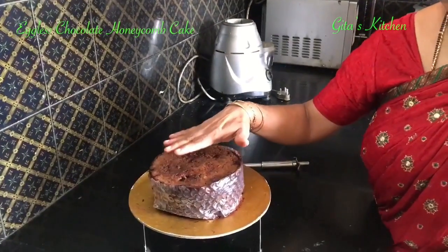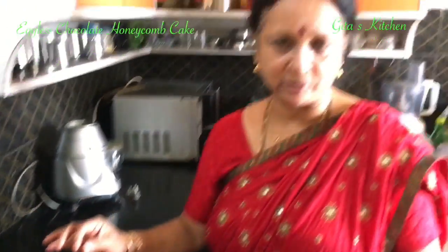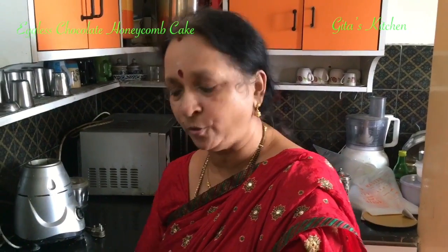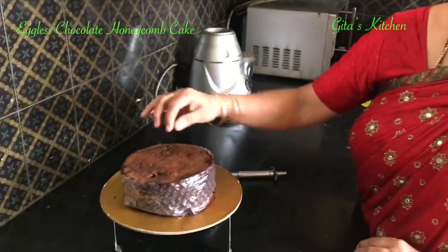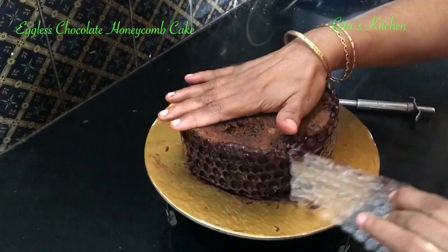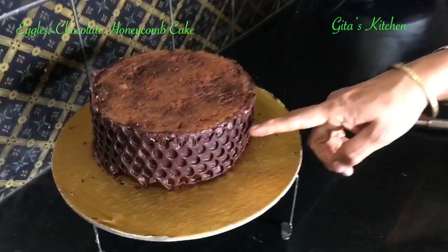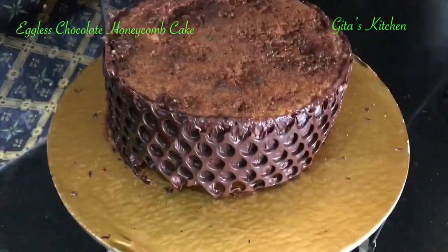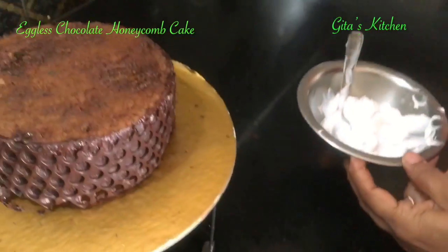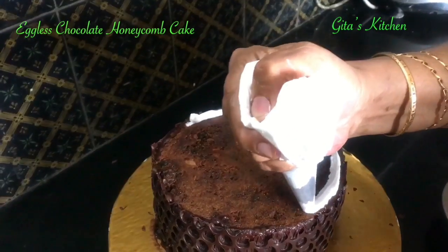Before I proceed, let me clarify one thing. This cake has been allowed to cool thoroughly, and the melted chocolate also — I allowed it to cool totally and then spread it on the bubble wrap. We are using it only to get that design, so there is no heat coming in contact with the bubble wrap. If you are comfortable, you can go ahead with this decoration. Now after 1 hour, just gently pull the bubble wrap away. Can you see the beautiful honeycomb-like shape which we have got all around the cake? I have some whipped cream in my piping bag and we will just do a simple decoration all around the cake.